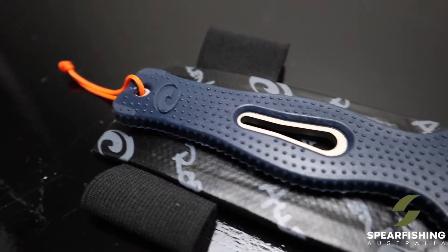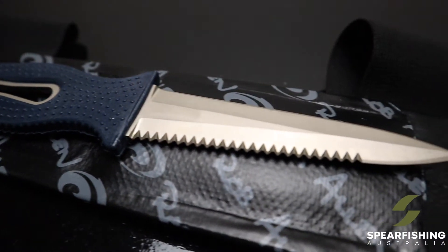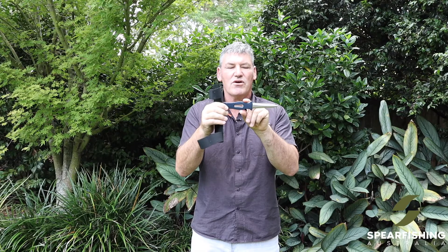The knife itself has a nice large handle. You'll notice that there is a groove in the handle — that's for attaching to the heel of a shaft, to extract a shaft that's caught in the rocks.